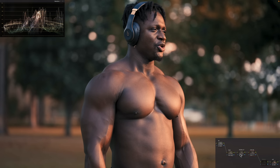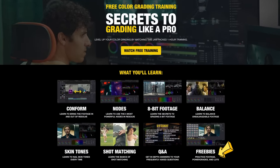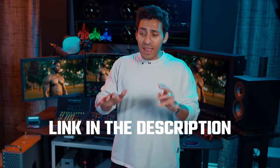If you're interested in getting this LUT, sign up for my free workshop where I cover topics such as skin tones, shot matching, gamma shift, and much more. The link is in the description.